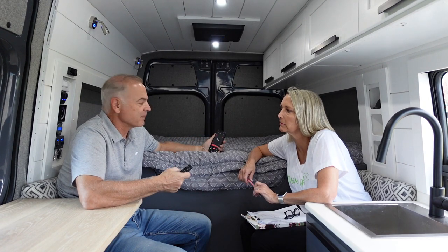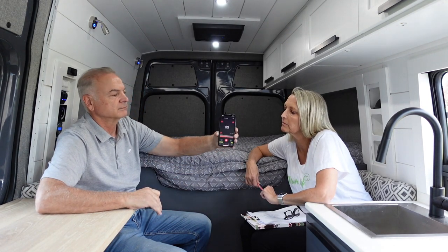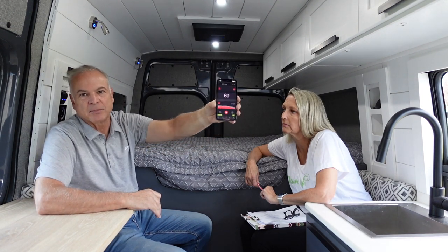What I'm going to do is turn it on and go through the different modes and show you what the sound levels are. First, we're going to be quiet for a second and see what the sound level is without it running. So we're at about 35 decibels when we're not talking.